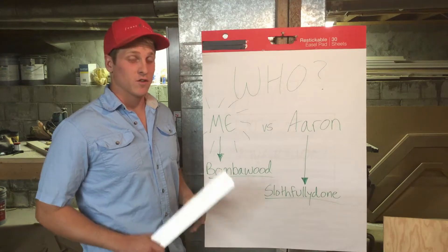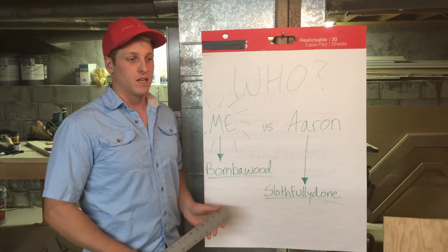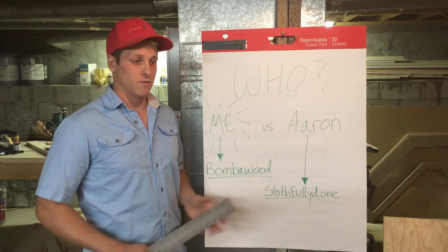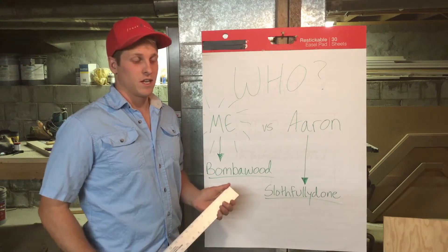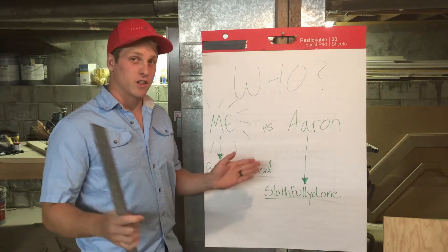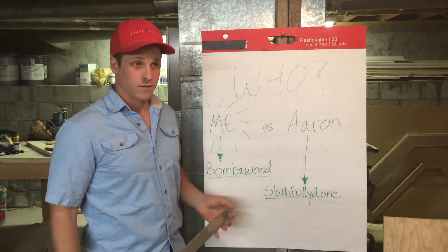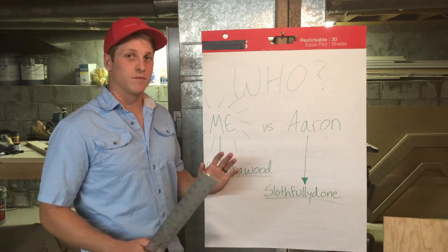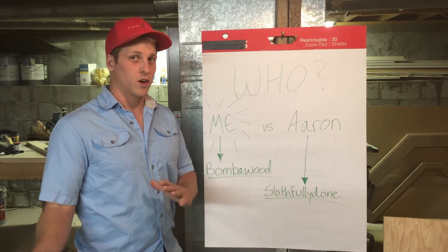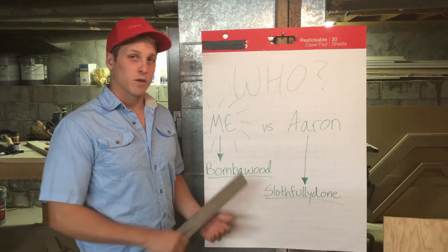Hello! This is the first of what will be many videos on my channel, Bamba Wood. It's going to be centered around making things. I am a carpenter by trade, so most of them will be about carpentry, building things and figuring things out. That's why my name is Bamba Wood.